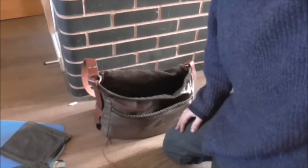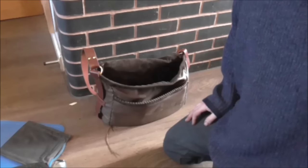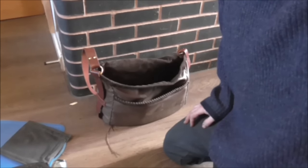Anyway guys, that's the loadout for that. I've just got to weigh it and let you know what it's like for weight.